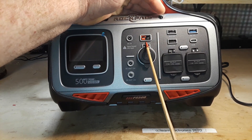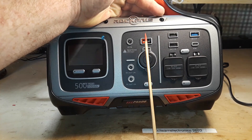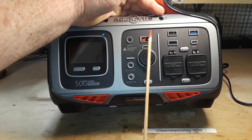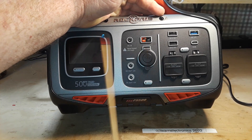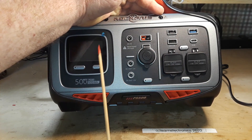That blue one in there is the quick charge port. Now you may have noticed I skipped one — I wanted to come back to it because this is the reason I think this is such a cool unit. This is what's known as an Anderson Power Poles connector. These are widely used in the amateur radio world and also in RC aviation, so having this here is fantastic.